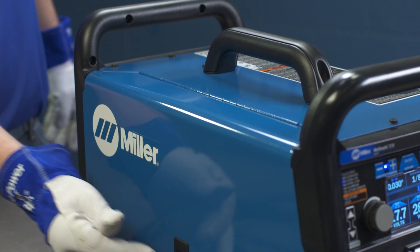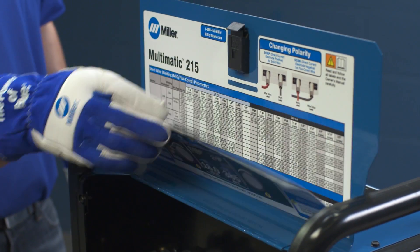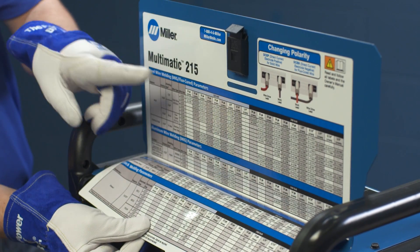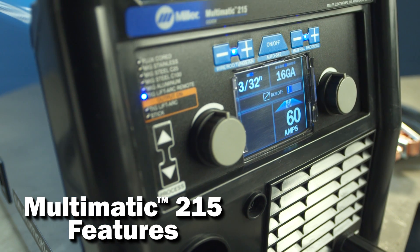For your convenience, you'll also find a parameter chart inside the door, a handy reference that's available for a variety of projects. Let's begin with a quick overview of the Multimatic 215 features.